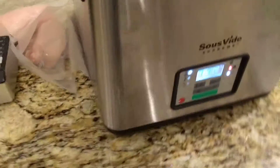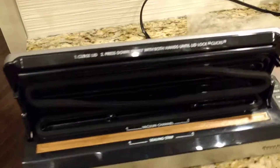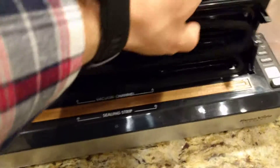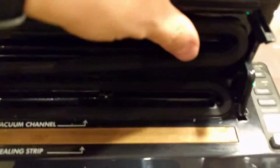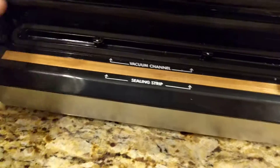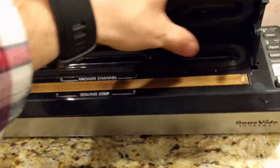I got my Sous Vide Supreme here and it's pretty awesome, but I'm not sure about this vacuum sealer that I bought with it because this seal always comes undone. I'm doing all this one-handed. So there you go — it's the seal that keeps on coming out.